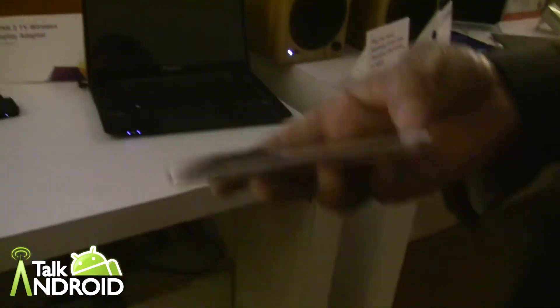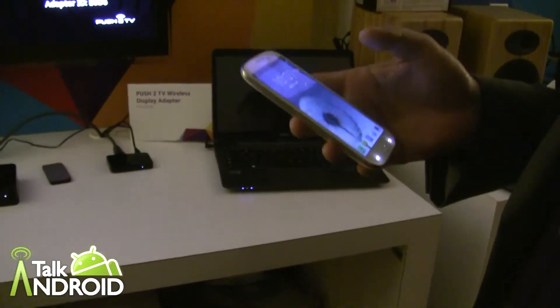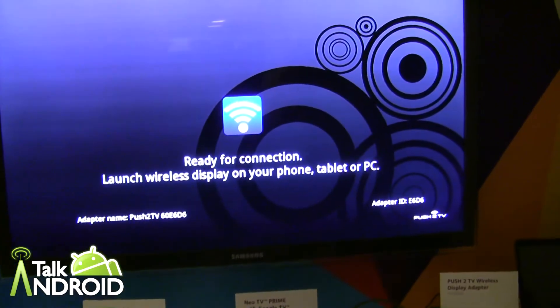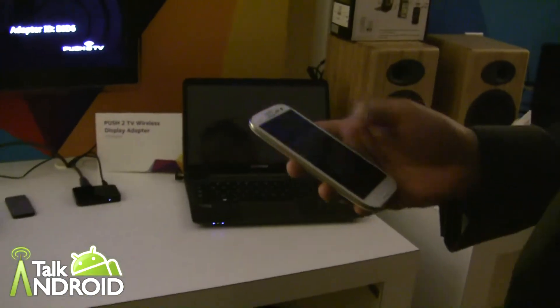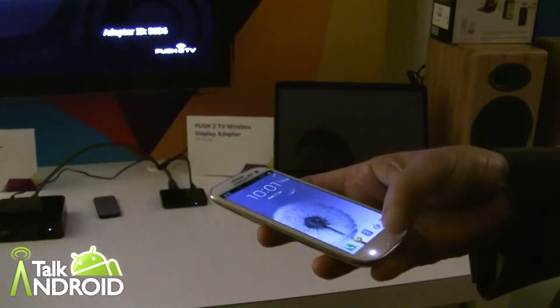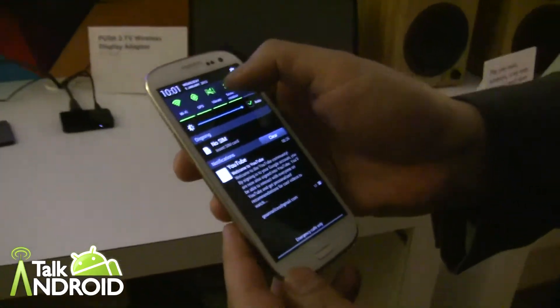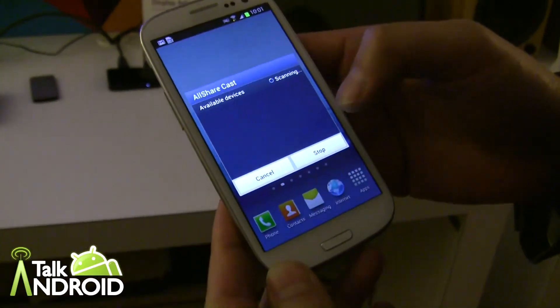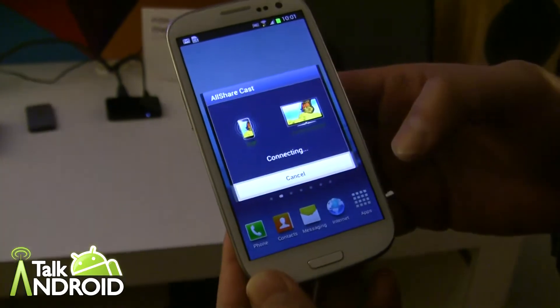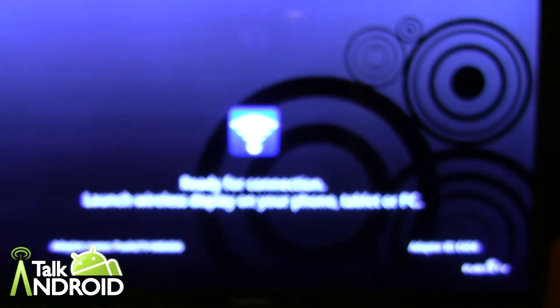We have a Galaxy S3, and Miracast is a way to get your Android device's screen and sound on your big screen. I like to call it AirPlay for Android. Basically, on every Android device it's a little different on how you launch it, but for Samsung you want to launch their AllShare Cast widget and it starts scanning for compatible Miracast devices.